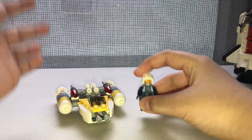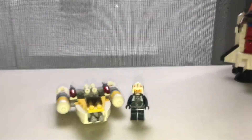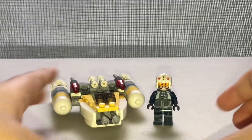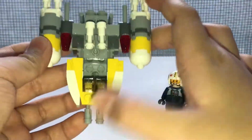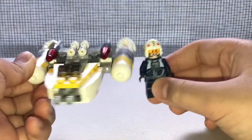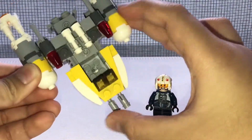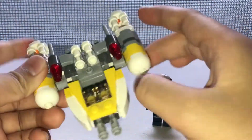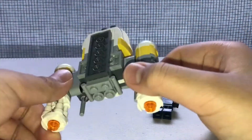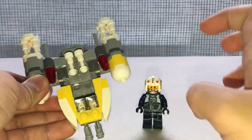Hey everybody, I just reviewed the hover tag set and I feel like reviewing another one, so let's do this one - the Micro Fighter 2017 Y-Wing Starfighter, which released alongside some of the other LEGO Star Wars Rogue One sets. Rogue One is my most favorite of the LEGO Star Wars waves, so I'm going to do a lot of reviews for my other Rogue One sets that I haven't yet reviewed.